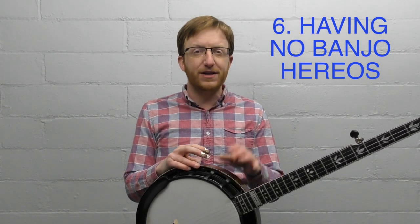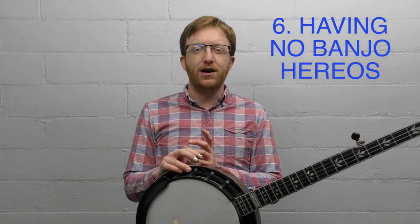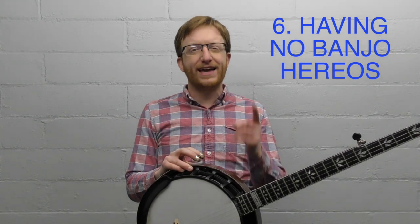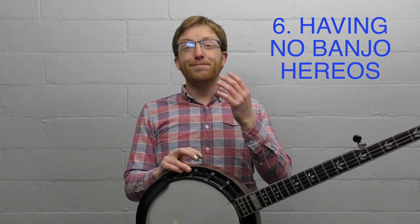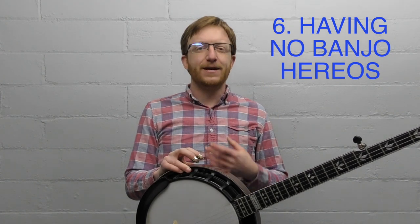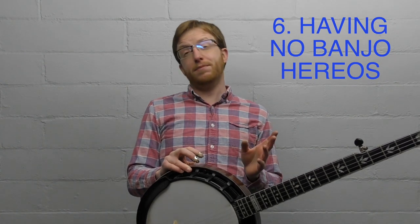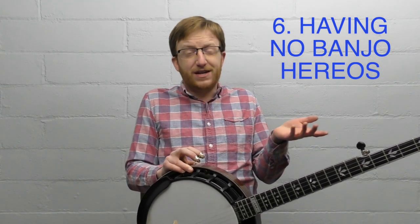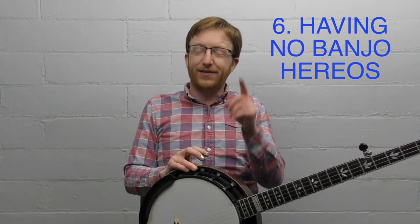That 'why' can power you through those challenging times. The banjo is a very challenging instrument — very challenging, very rewarding. Having those heroes you want to play like is so important for getting through times where you feel like you're plateauing. Think of it like a fire inside you — a banjo fire — that can go up or down and can burn out. Stoke that fire with banjo heroes. You don't have to be obsessed with bluegrass, but have one or two banjo players that you really love.